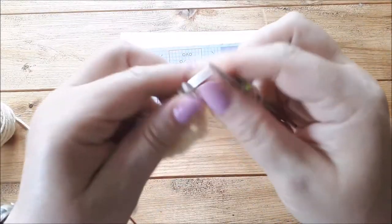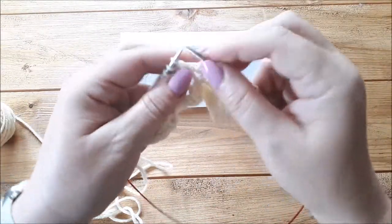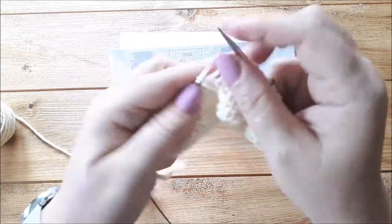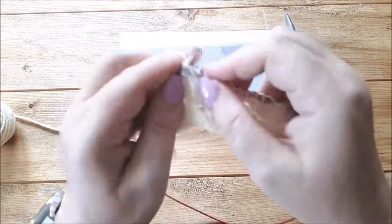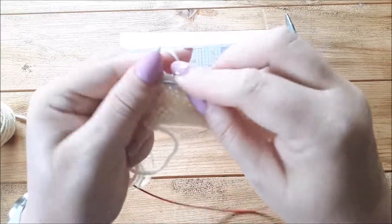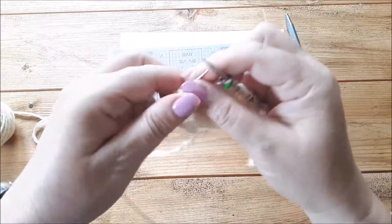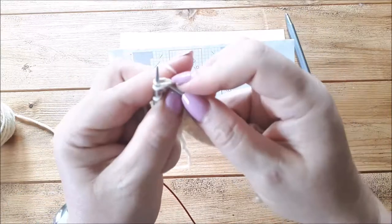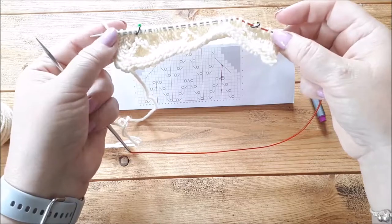Slip the marker across, then knit three and carry on with the pattern as before - half a repeat, then a full repeat, then half a repeat at the end. So knit two together, yarn over, knit one, yarn over. Between those two markers I knitted the lace pattern as before. After the second marker, I'm not going to do the lace stitches - just the shaping decrease. So I knit to the last four stitches, knit two, knit two together, then knit two at the end. That's decreased one stitch at the beginning and one at the end with two clear stitches either side.